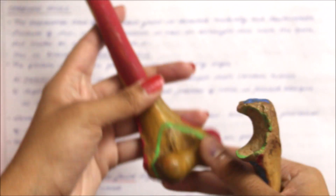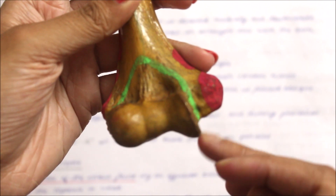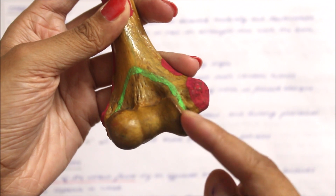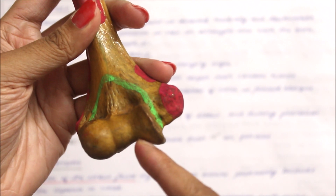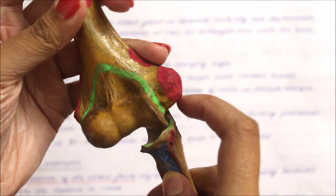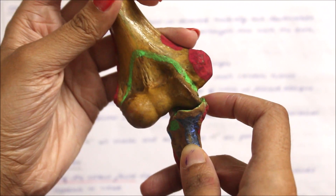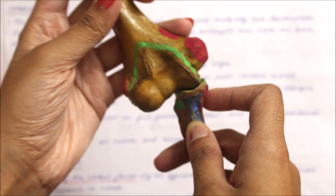Next, let's move on to the carrying angle. The medial aspect of the trochlea extends more distally than the lateral aspect, which shifts the medial aspect of the ulna trochlea notch more laterally. This results in a lateral angulation known as the carrying angle.